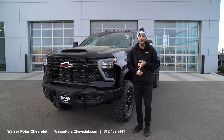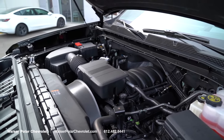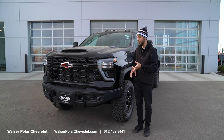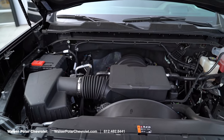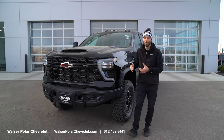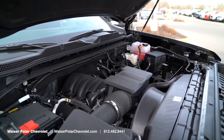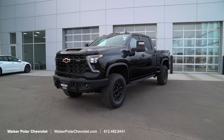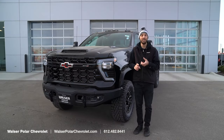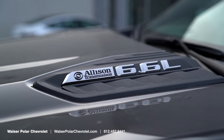Now let's talk about the engine options. This has the 6.6-liter gas V8, and there's also a 6.6-liter diesel engine. With the gas engine you're looking at about 401 horsepower and 464 foot-pounds of torque, good for towing about 16,000 pounds in the standard HD ZR2. The diesel bumps up to 470 horsepower and 975 foot-pounds of torque, allowing the ZR2 2500 to tow 18,500 pounds. Both the gas and diesel have the 10-speed Allison transmission, which is a great, super-smooth transmission.